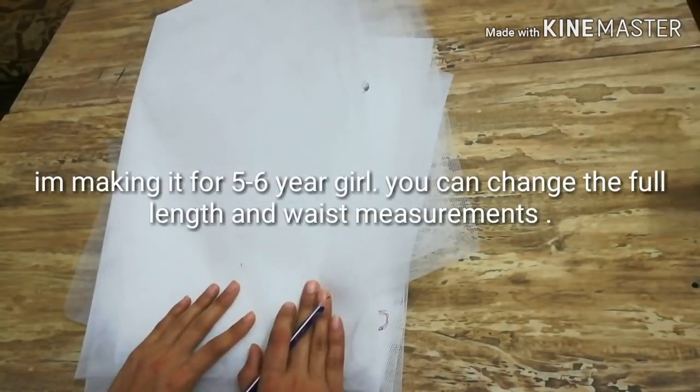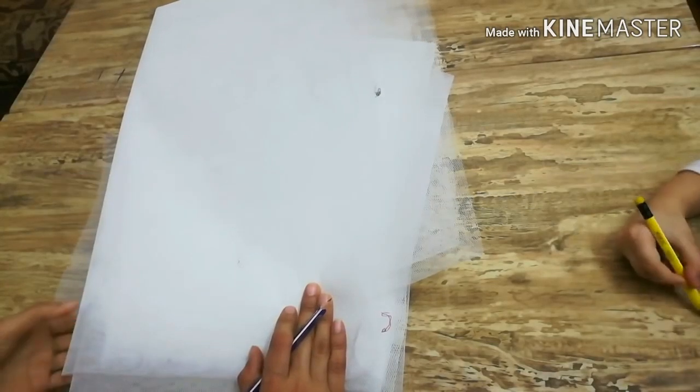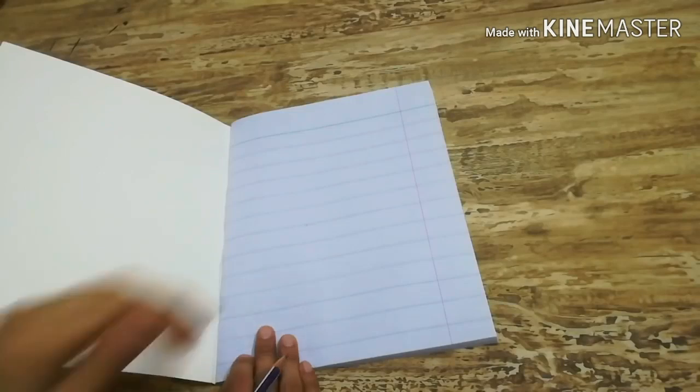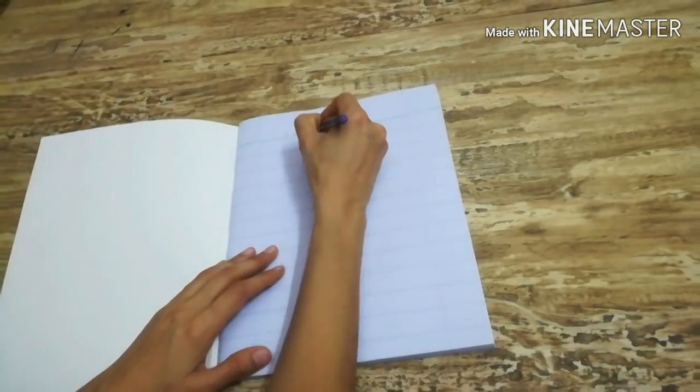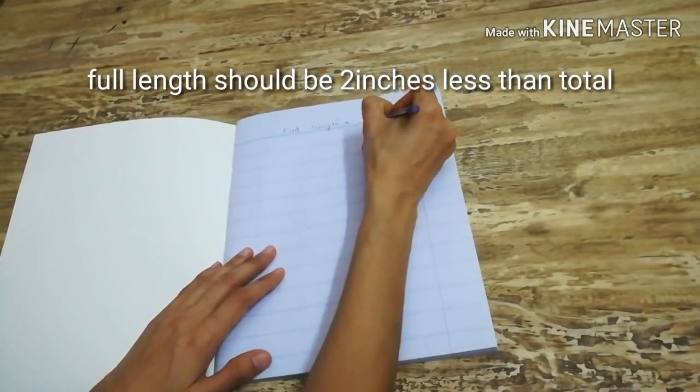I'm making this for a five to six year old girl, so you can change your measurements accordingly. I'm using can-can fabric for this petticoat. The length of the petticoat is kept two inches less than the full length of the dress so it is not visible outside the dress from the bottom.